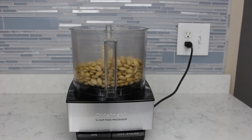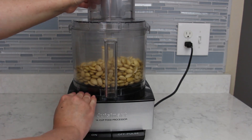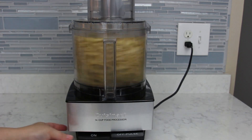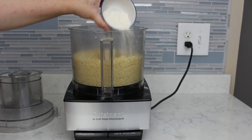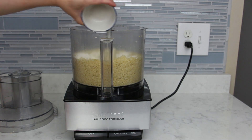Next, place three cups of blanched dried almonds in the food processor and grind to a fine powder. Then add two tablespoons of all-purpose flour and one teaspoon of almond extract and process until combined.